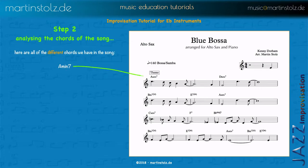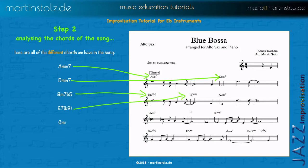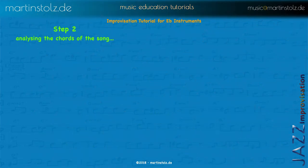So here we have all the different chords in the song: A minor 7, D minor 7, B minor 7 flat 5, E7, and B flat 9. Let's just ignore the flat 9 — it's not important when playing with scales at the moment. It's important when playing with chord notes in the next tutorial. Then we have C minor 7, F7, and B flat major 7.